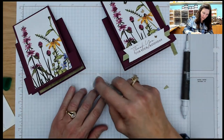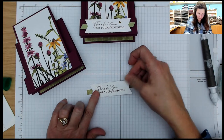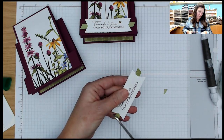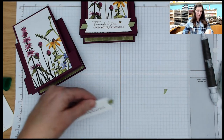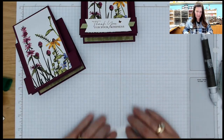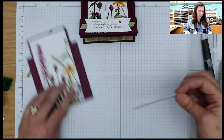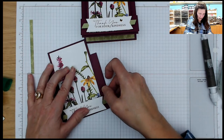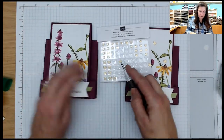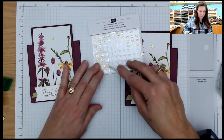All right, so here's my stamped sentiment. We're going to come in now. I will have these cards up on my blog in tomorrow's blog post so if you want to take a closer look, I will have them posted tomorrow — my blog goes live around 11 o'clock eastern standard time. If you are new to my blog, make sure that you subscribe so you get all my posts. If you are new to my YouTube channel, make sure that you like, subscribe, and click on that bell so you know when I go live, which is generally every Thursday night.